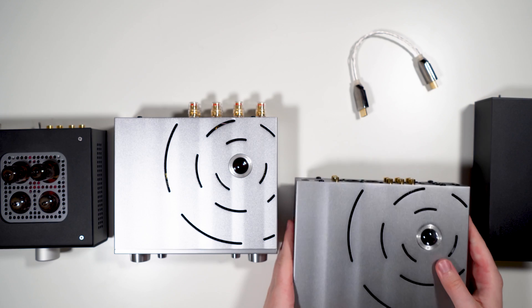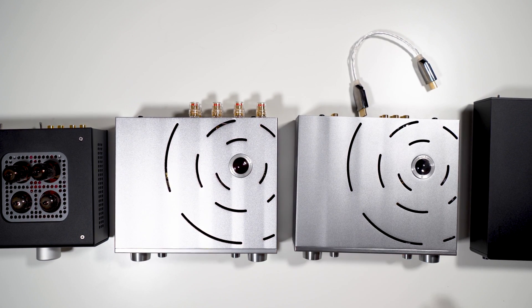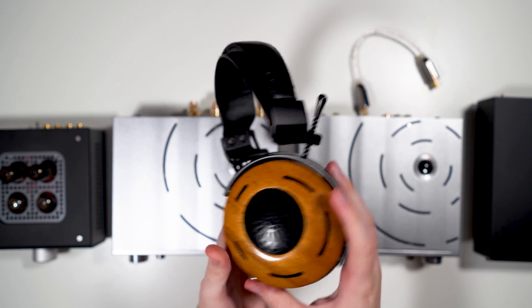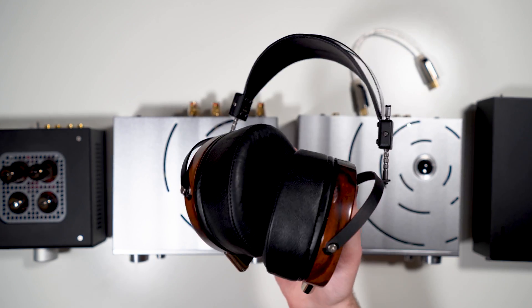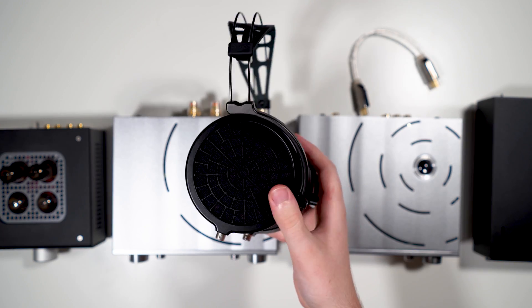This thing will drive pretty much any headphone. Upcoming reviews include the ZMF Auteur in teakwood, which are quite good, plus very hard to drive stuff like the LCD-4s, and something easier to drive — the MrSpeakers Ether 2.